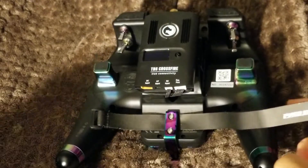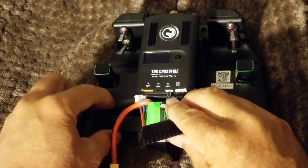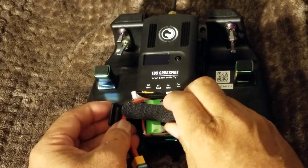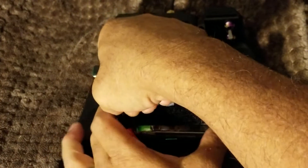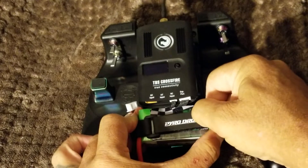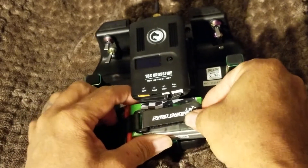I got an XT60 on here that I soldered on, but I need to pull that off because the Crossfire needs an XT30. I'll go ahead and strap the battery on so you guys can see what I mean.